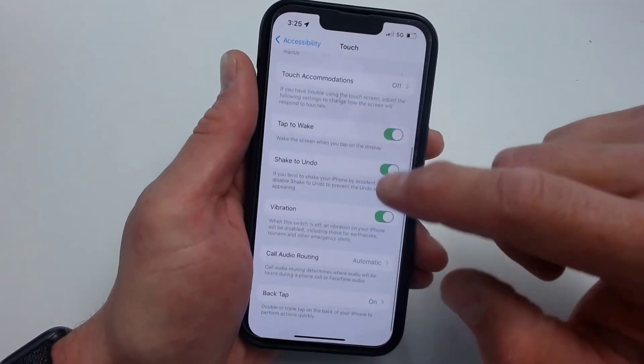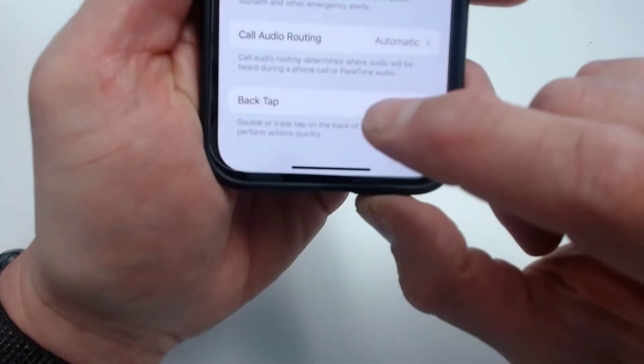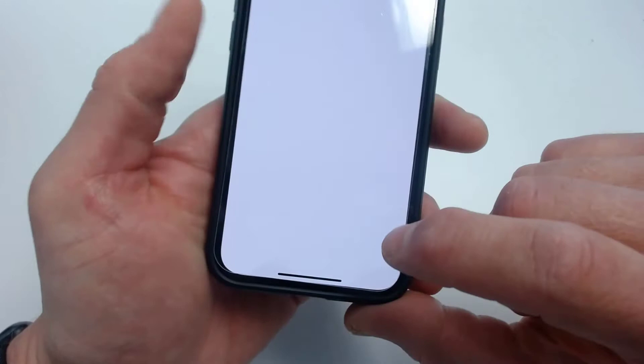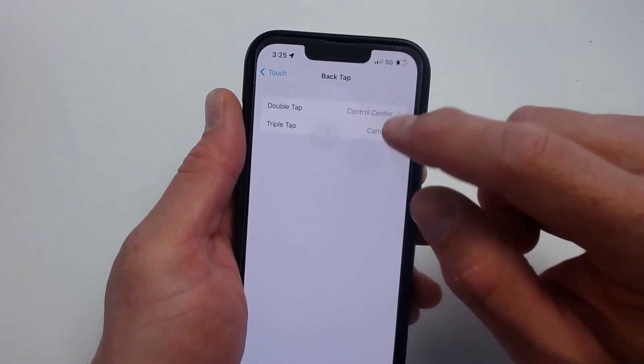And then all the way at the bottom you will see that it says back tap, and you can see my back tap is on. And when you touch that, you'll have two choices — you have double tap or triple tap.